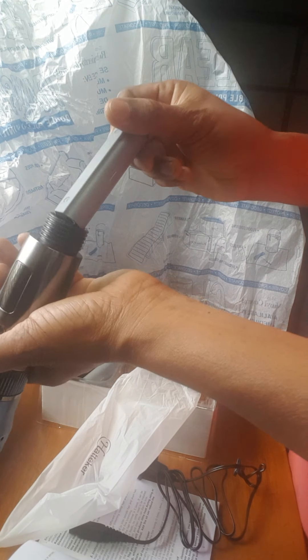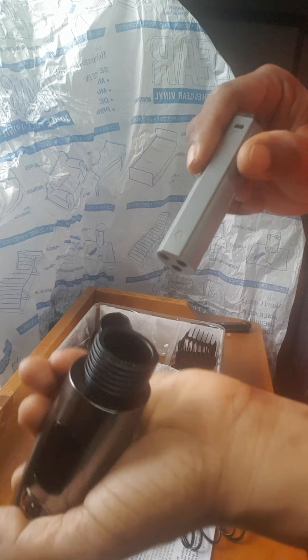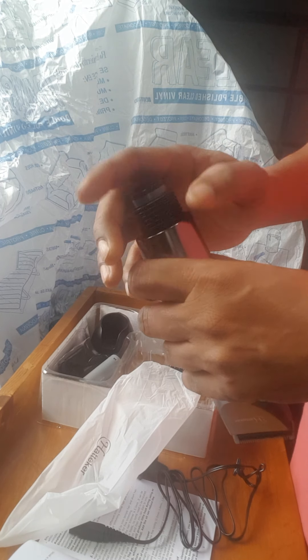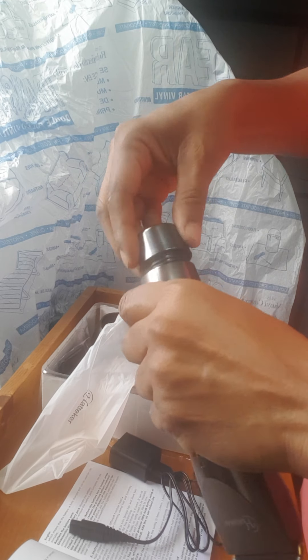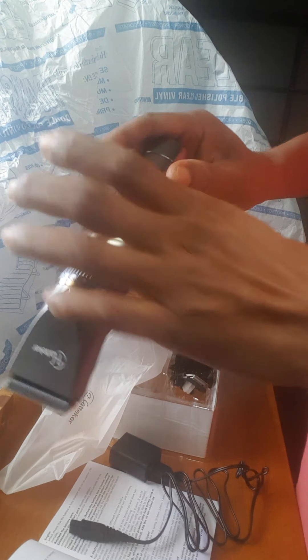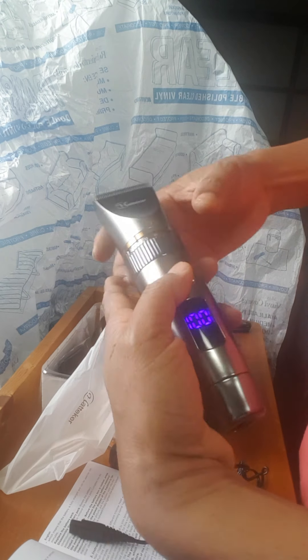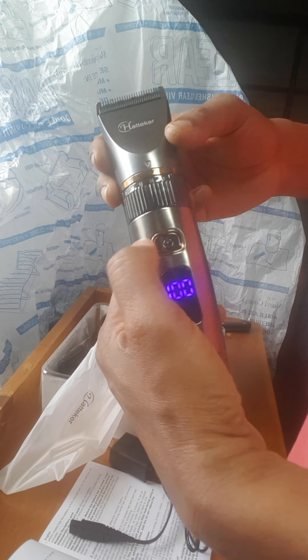It has a groove on it and there's no way you can put it in the other way. Let me cover it up and check the second battery. If it's not at 100% we'll charge it — but this one is also 100%!